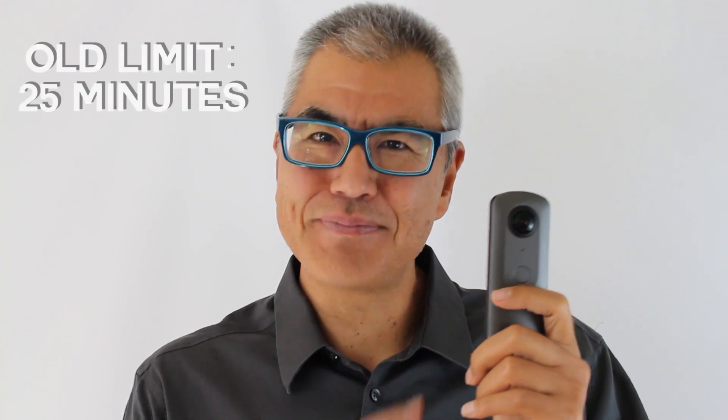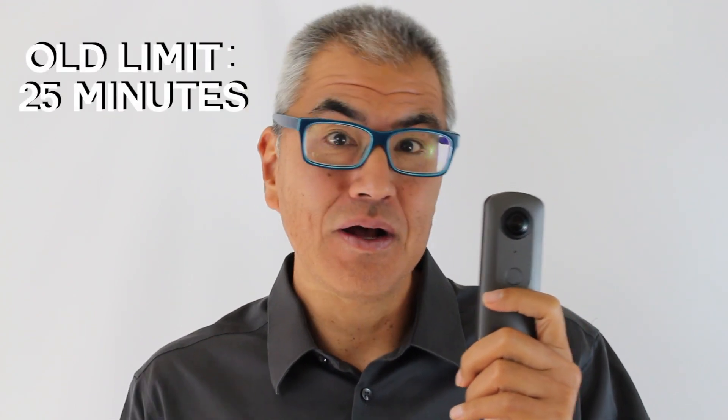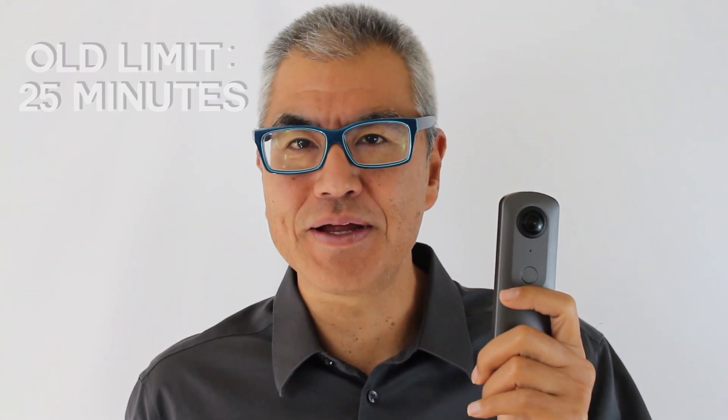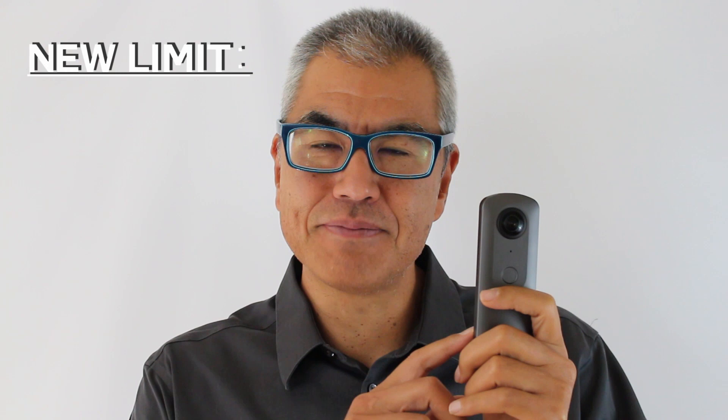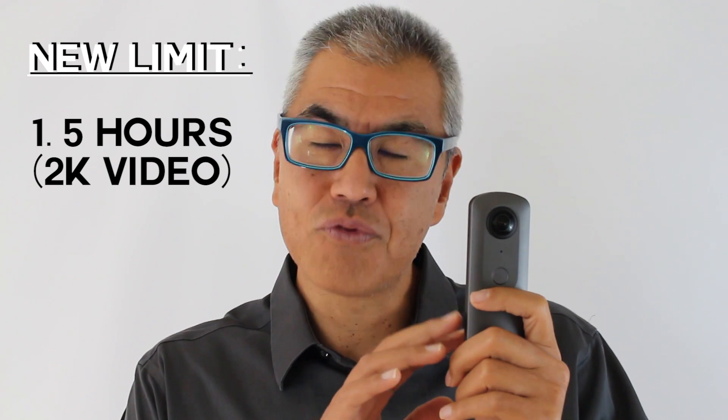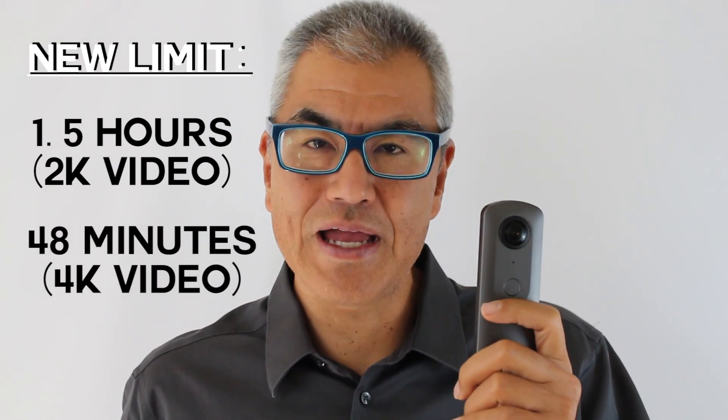Hi, it's Craig from ThetaSV60.Guide again. I've recently been a bit frustrated by the 25-minute limit of the Ricoh Theta V to record 4K or 2K video. So I've been working with the plugin a bit, and I've got the time up for 2K video to roughly about an hour and a half, and for 4K video, I'm recording about 48 minutes now.